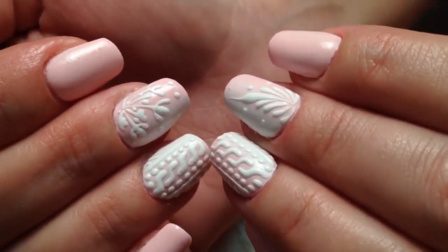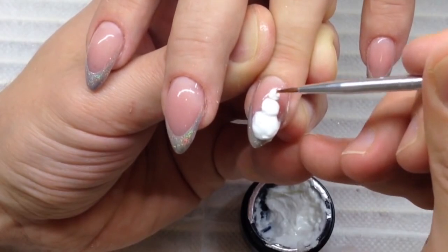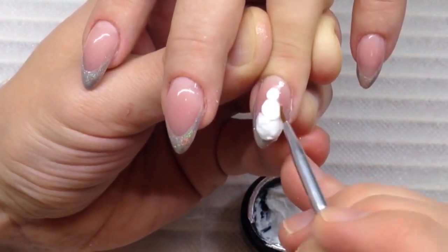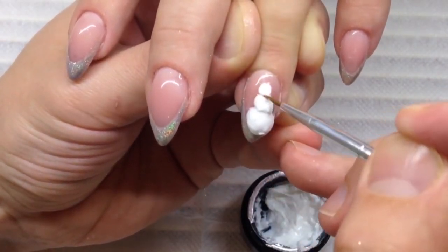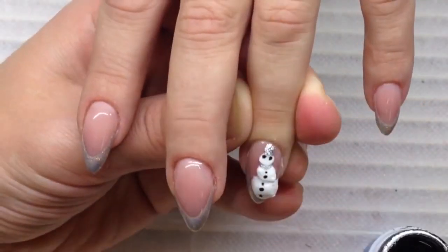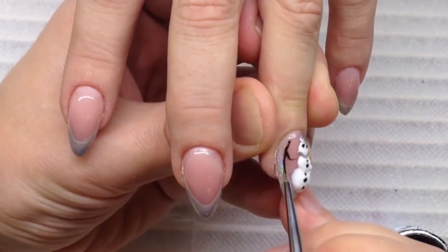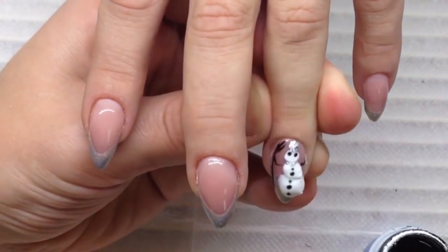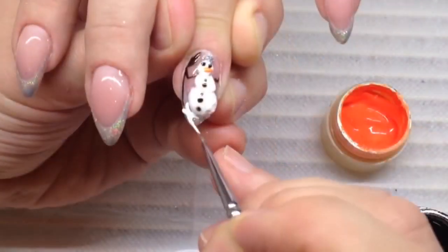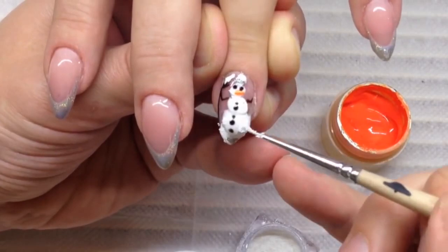We used only a couple of dollars' worth of gel paint for the French manicure. Now I am sculpting a snowman using 3D gel, which is also available at shapeofnail.com — I'm using only 3D gel and rubbing alcohol. I'm moisturizing my brush with rubbing alcohol, and now I'm using black gel paint to draw details on this snowman. Here it is! What do you think about this nail design? Would you ever have such a nail design? Does it seem too bulky to you, or not?